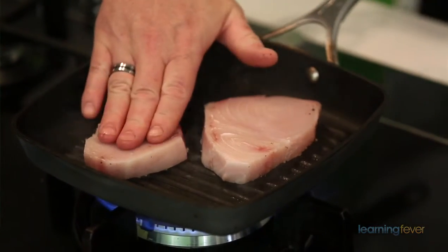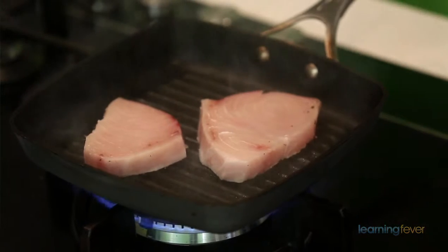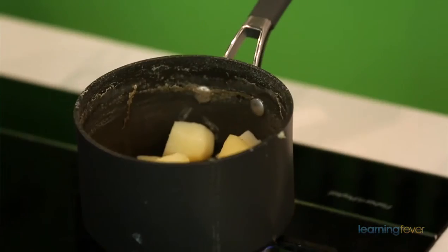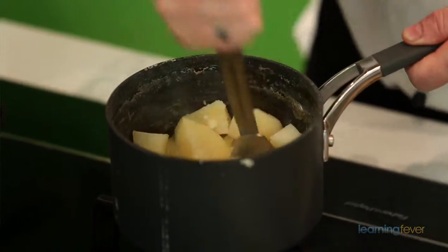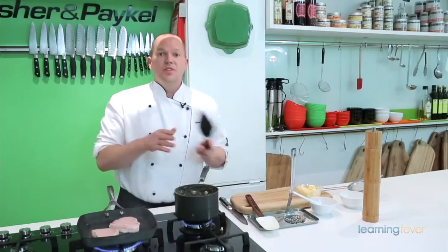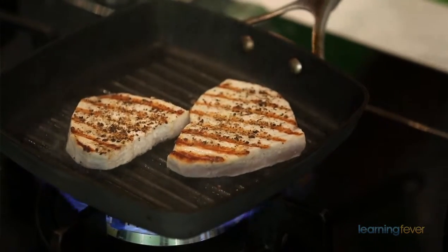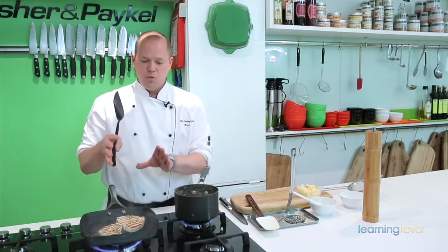We're putting the swordfish straight into the very hot pan. A little trick — if you've got asbestos fingers, just press it down a little bit on the grill to get those beautiful grill marks. The swordfish has been on for just over a minute. We're going to turn that over — you can see how it's got that beautiful caramelised dark lines, and the flavour of that is going to go all the way through the swordfish. We'll leave it for another minute on that side.